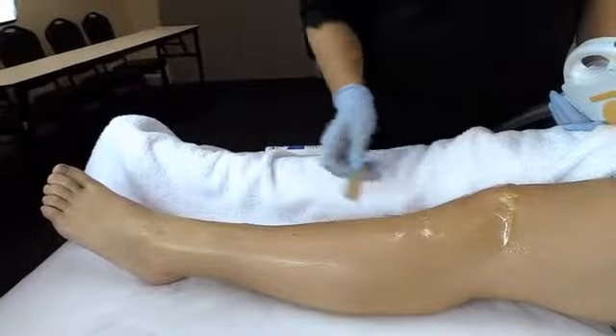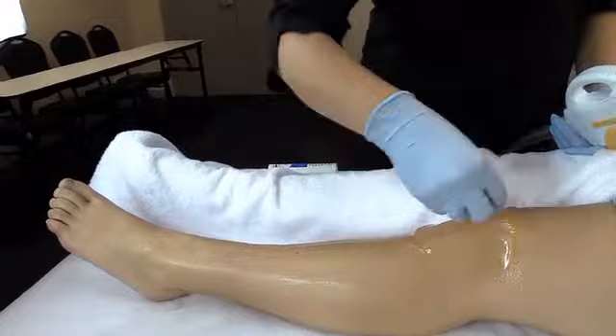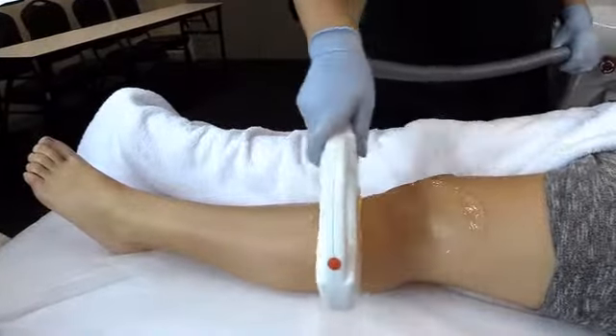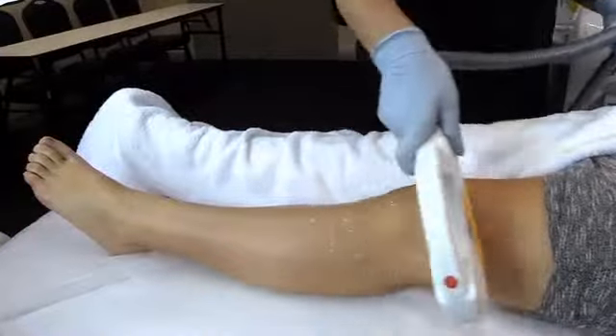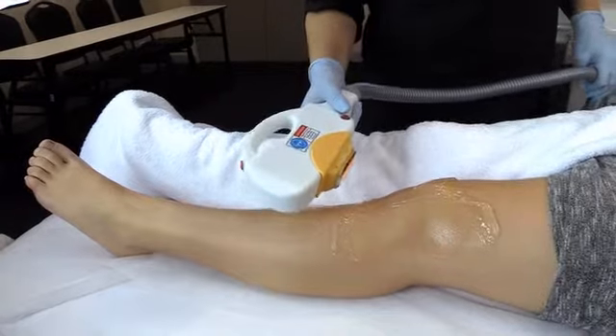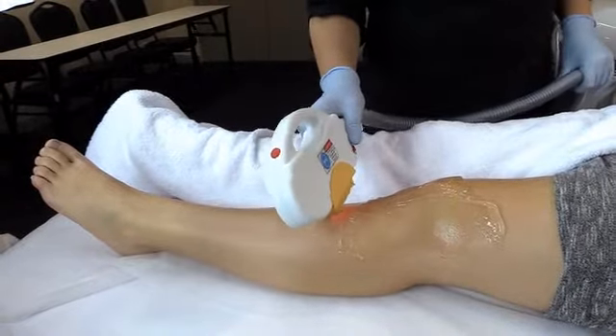There are two ways to perform treatment on the knee. You can perform eight consecutive passes, or if the client has a darker skin type and can't tolerate the heat, you can perform single passes eight times instead.